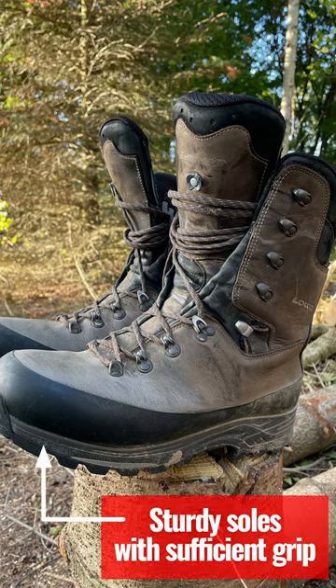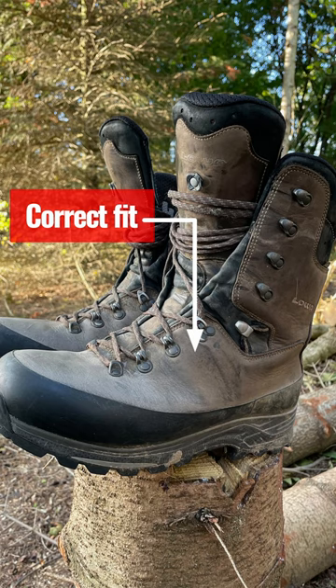You need soles that are stiff enough to protect you against sharp rocks, with a decent tread that helps you keep your footing on soft ground. And most important of all, they need to fit you and be broken in.